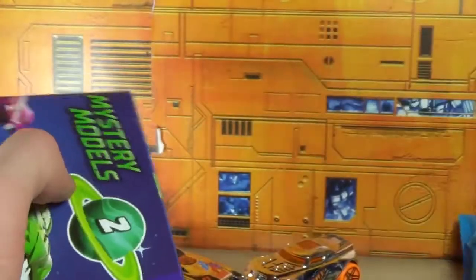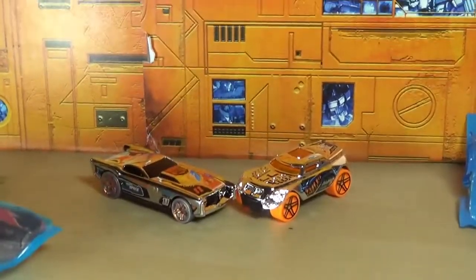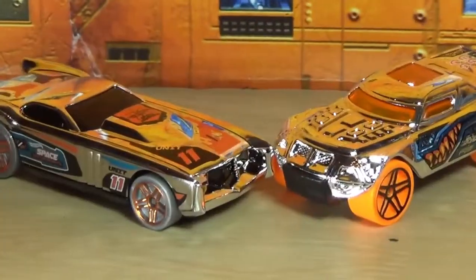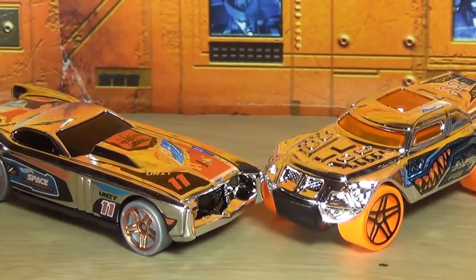So with that out of the way, that is the Hot Wheels I got. What do you guys think? Comment below, let me know. Like, comment, share, subscribe — it's always fun to do that. This is space! And I'll see you guys next time.